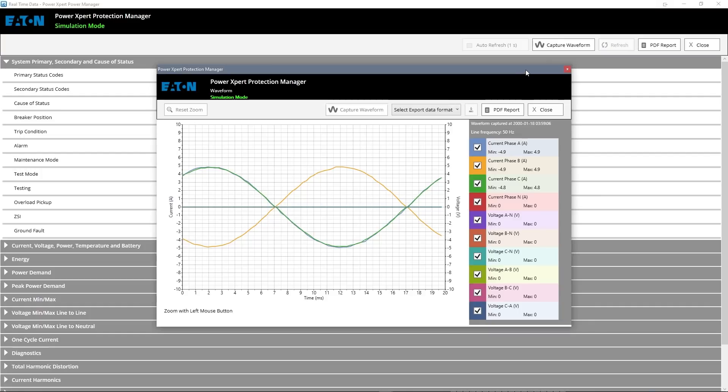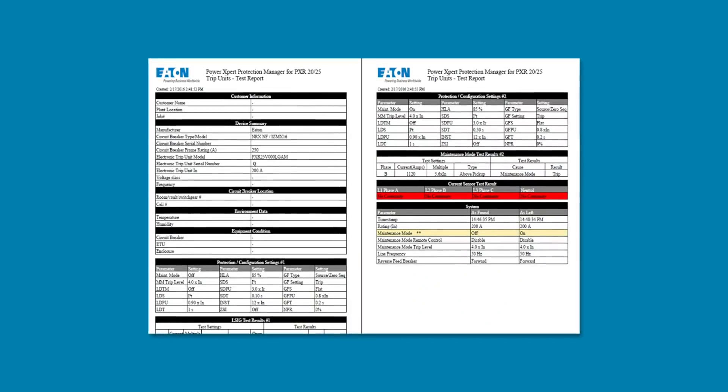There are a couple of premium software features. First, you can pull a live waveform right off the trip unit, useful for harmonic analysis and checking power quality. The other main feature is secondary injection testing — all breakers are tested at the manufacturing plant, but some customers prefer field retesting after installation. With this software you can do that without removing the breaker from the application. It all goes to the trip unit, it's simple and fast, and you get a PDF test report right from your laptop. The software is available for free download from Eaton's website and includes an offline simulation mode.